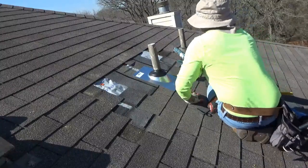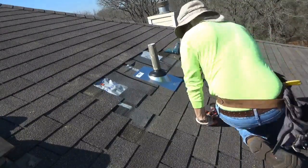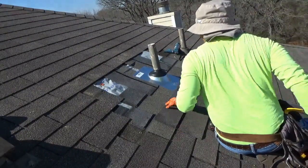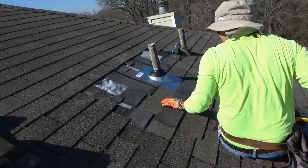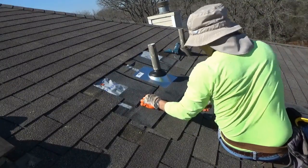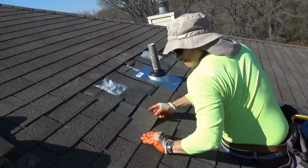The video linked in the cards above is a full how-to video on roofing around a pipe boot flashing. In that video I go into a lot more detail on how to roof around a flashing, so if you still have questions or concerns about roofing around a flashing, that is a great video to watch.